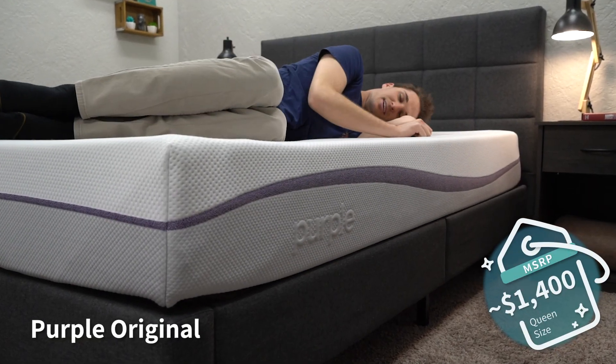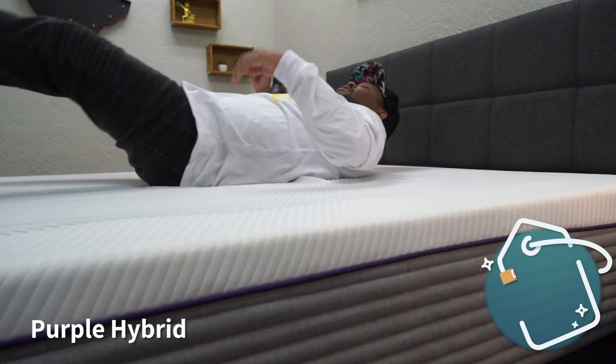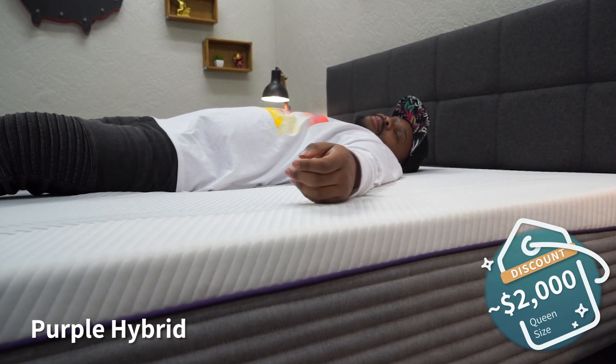Now let's get into pricing. Mattress pricing does change often, so check the description for the most current info — and keep in mind that around major holidays like President's Day, brands run great promotions. As of this recording, you can expect to pay right around $1,400 MSRP for a queen-size original Purple mattress, or around $1,200 after discount — a really good price point for the quality. The Purple Hybrid after discount runs around $2,000 for a queen. As for the Purple Hybrid Premier line, those are their most premium mattresses and pricing reflects that, so check the description for the most up-to-date figures.